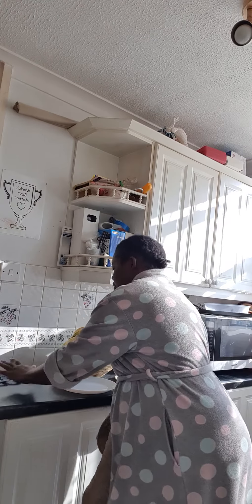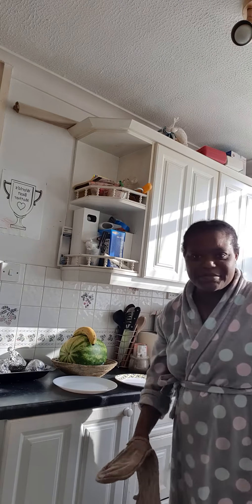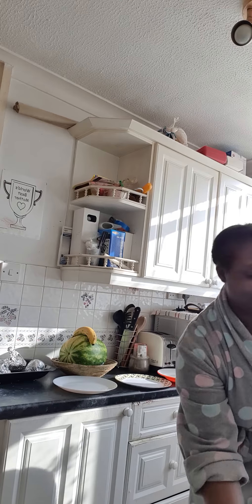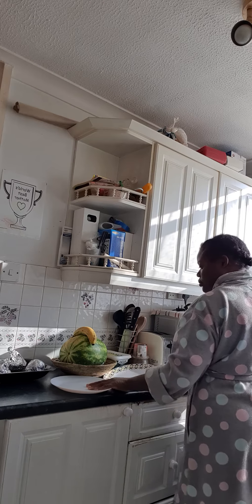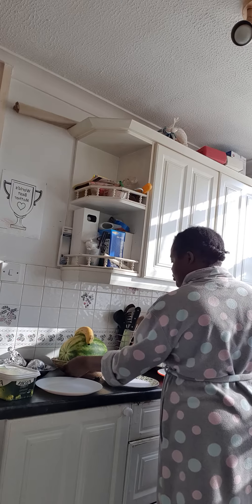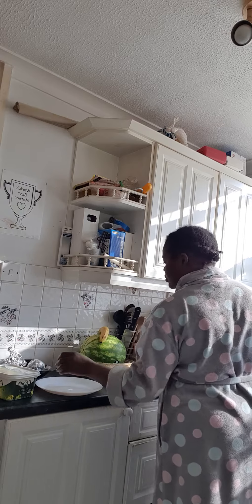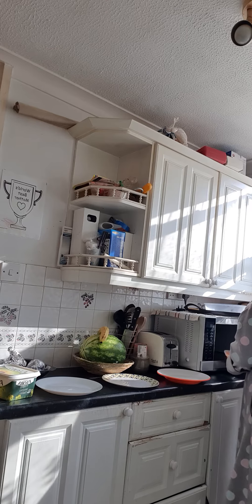Okay, our lunch is ready. Here's our potato, here's our butter. Big beans, lunch time.